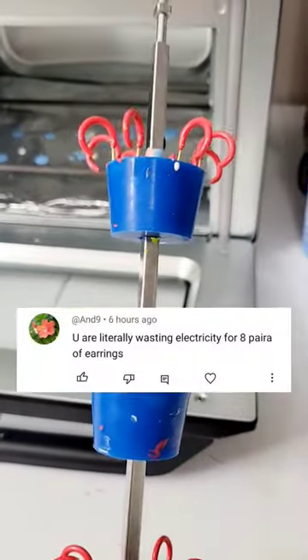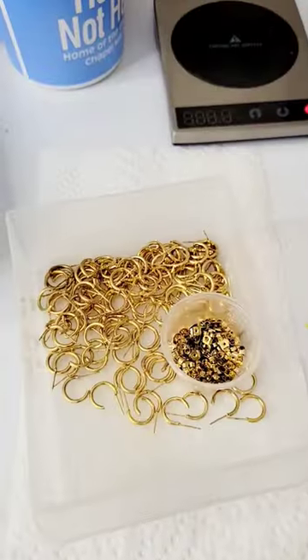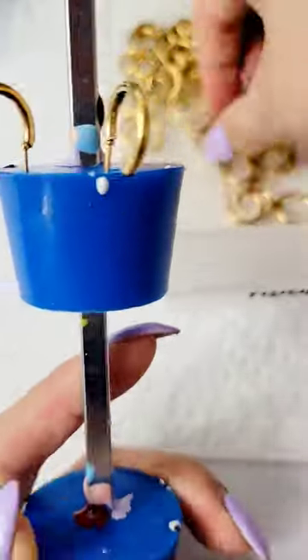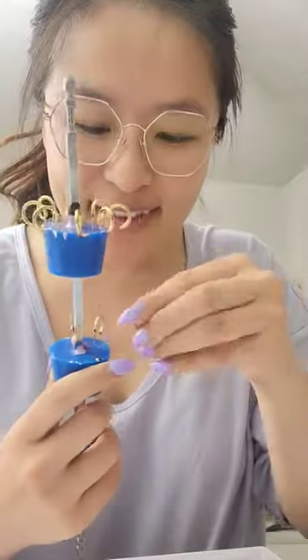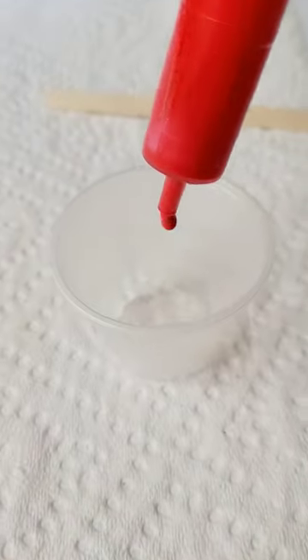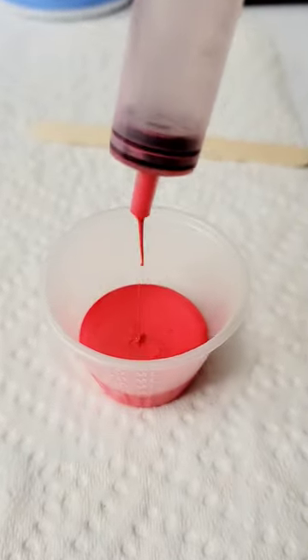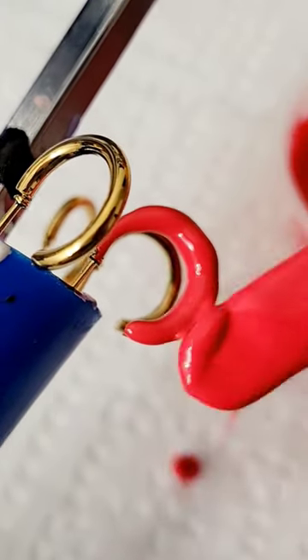You are literally wasting electricity for eight pairs of earrings. I was actually really worried about this in the beginning because the ovens needed to run for three hours to properly cure the earrings, and I didn't know how much electricity the rotisserie chicken ovens were going to use. My husband even joked that if our electricity bill increased, he would start transferring the bill to me. But surprisingly, we haven't noticed a big increase in our bill each month.